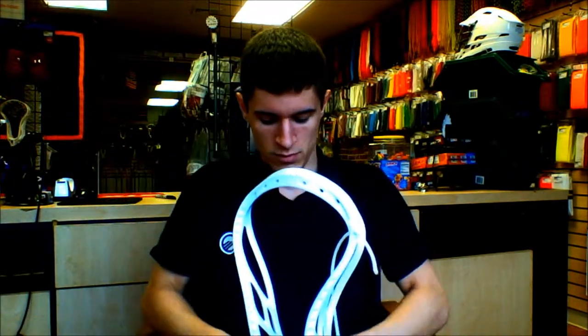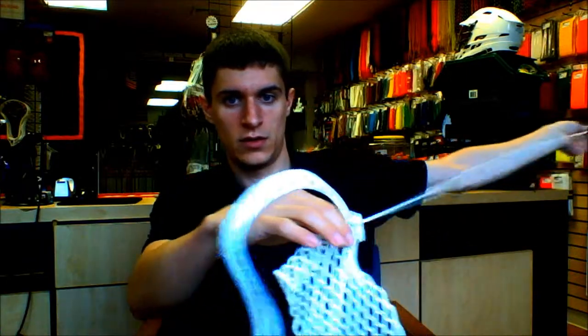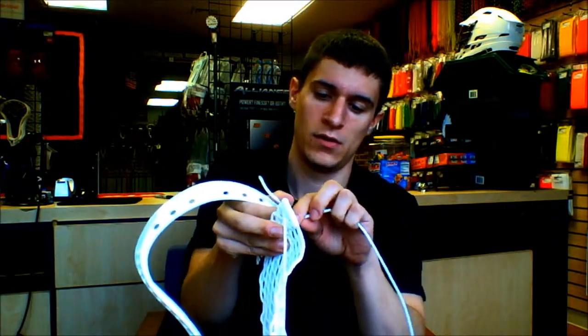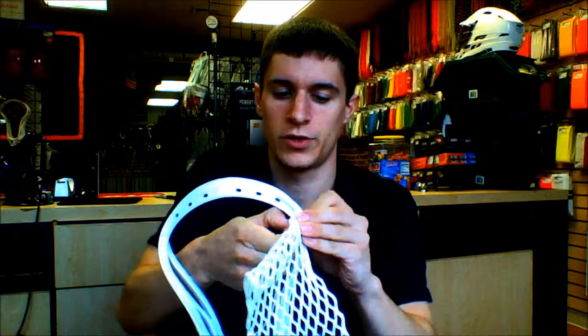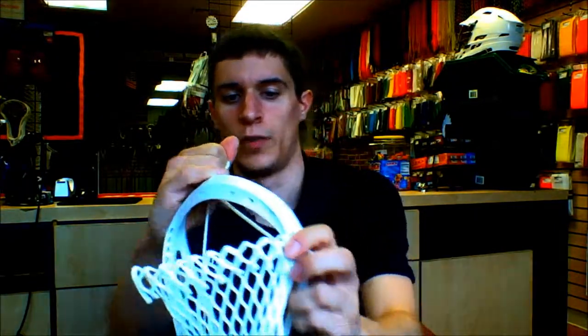Tie your knot. Now you're going to start by going through the mesh through the front — through the first diamond through the front. Then wrap it around and go through the same hole that you have the knot. Just like that. It's going to lock in the mesh onto the side. Now you're going to go back through that first piece of mesh right there, pull it all the way through, and now it's locked into the side.